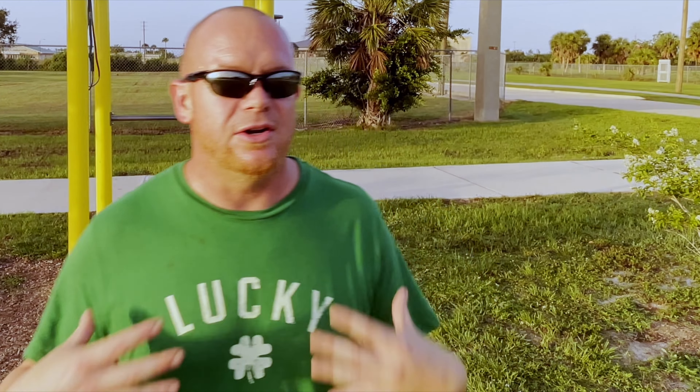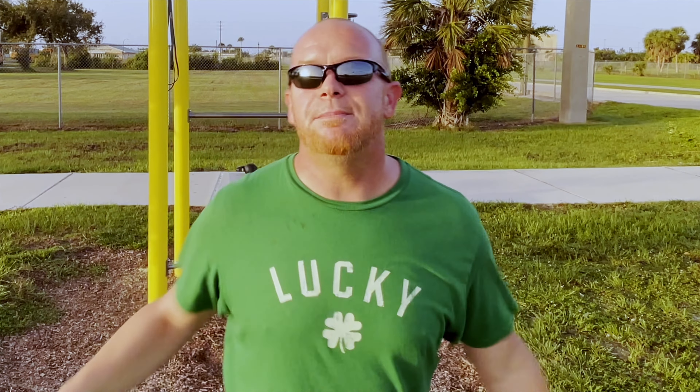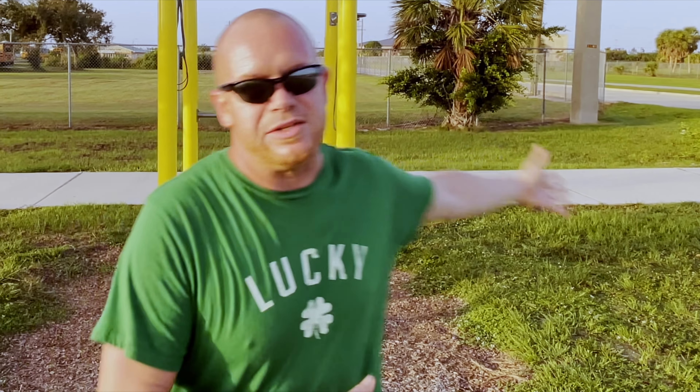We did all that work on our chest, triceps, and shoulders yesterday to really round everything out. But if you have back conditions, this is going to be one of those days you are not going to want to skip. I mean, the bees aren't skipping this day. Anyway, if we're meeting for the first time, my name is Will Beck.